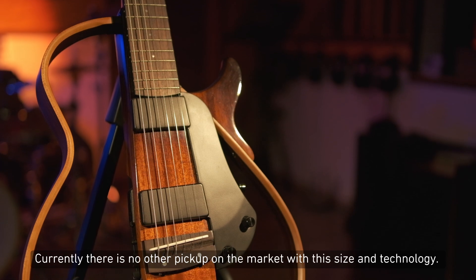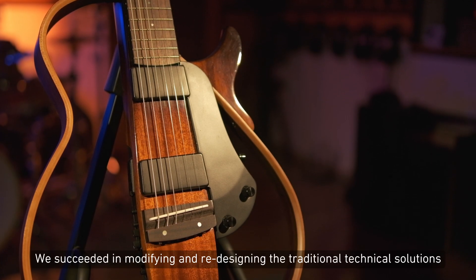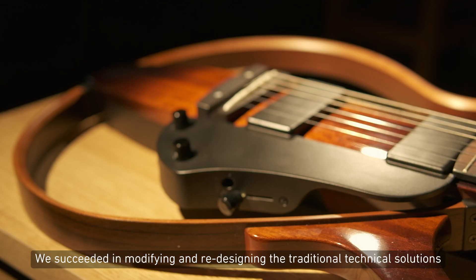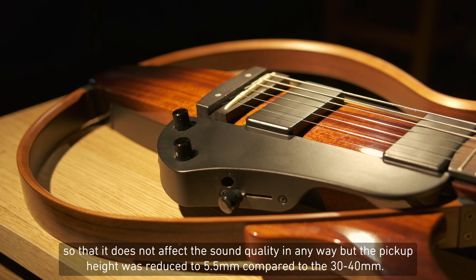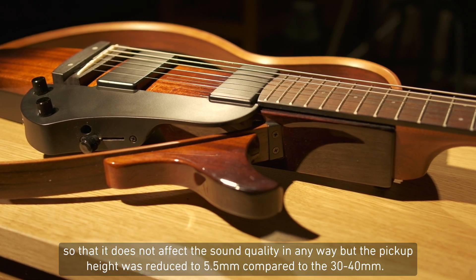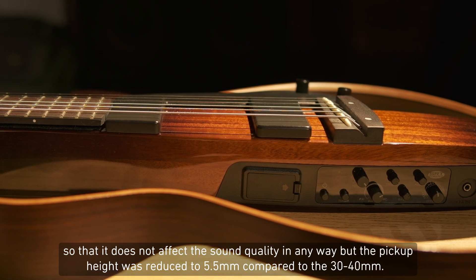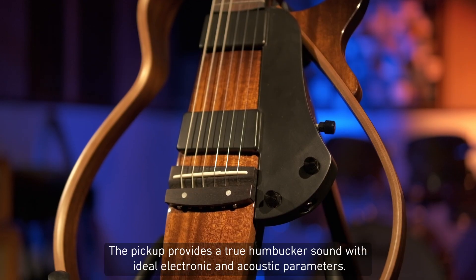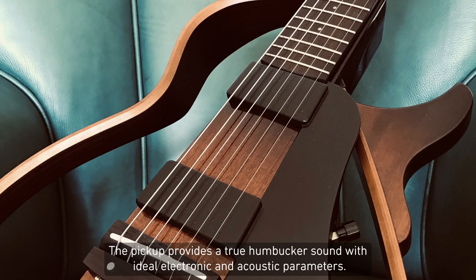Currently, there is no other pickup on the market with this size and technology. We succeeded in modifying and redesigning the traditional technical solutions so that it does not affect the sound quality in any way, but the pickup height was reduced to five and a half millimeters compared to 30 to 40 millimeters. The pickup provides a true humbucker sound with the ideal electronic and acoustic parameters.